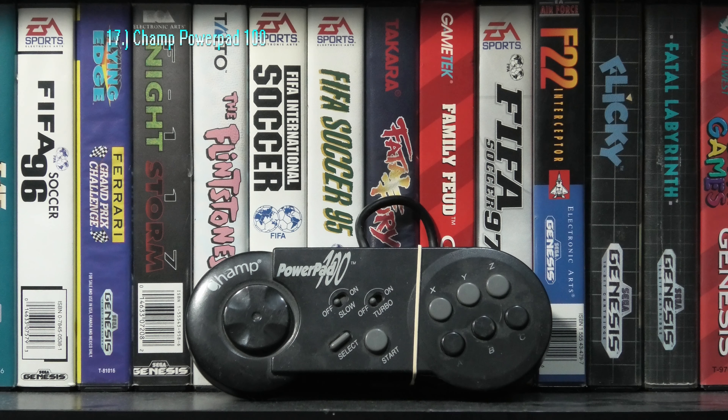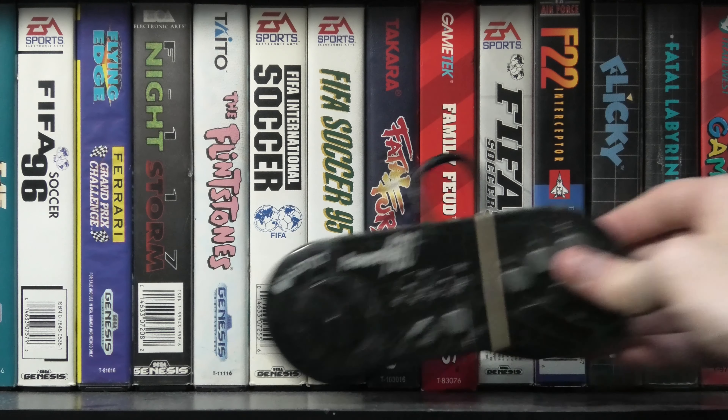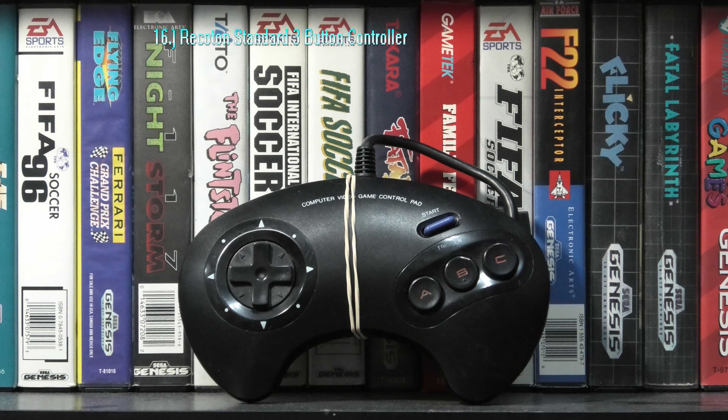This controller had no d-pad. Instead it used the TurboTouch 360 pad, hence the name. It does work, however not as reliable as you'd like when playing anything.